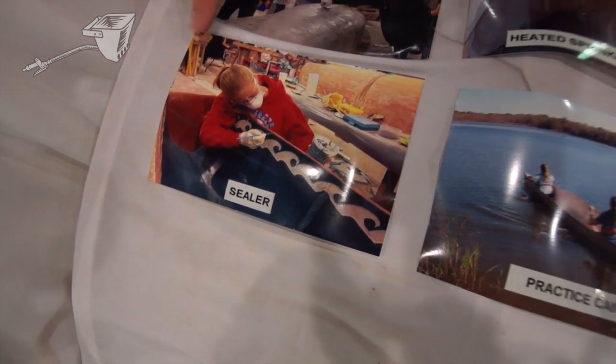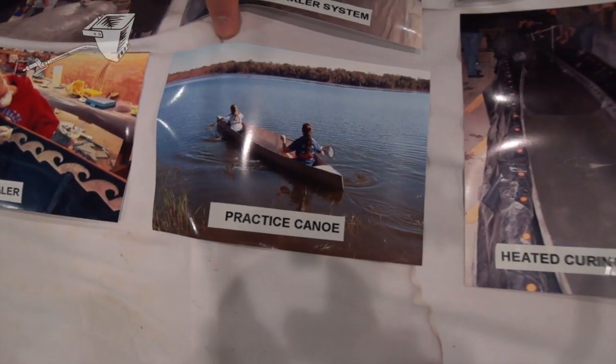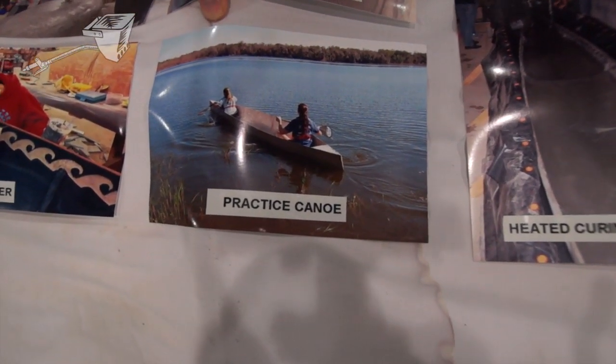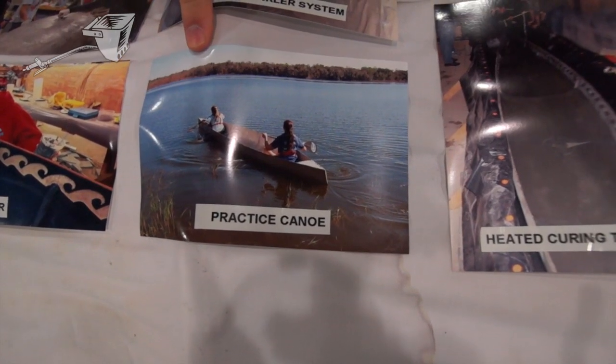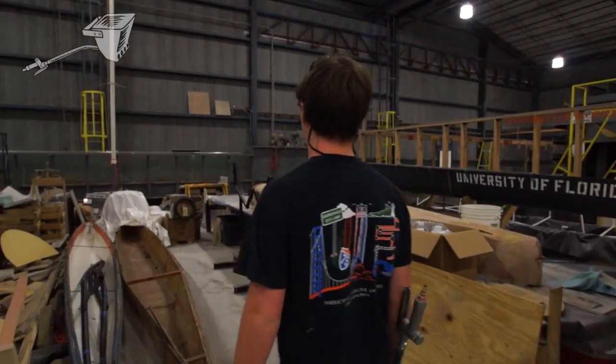Once that was completed we went ahead and applied some sand sealer to our competition canoe and then it was ready to go. This year we also made two canoes — this one is actually our practice canoe, which is out at Lake Wahlberg, and we gave it to our paddlers to give them an idea of what they're going to be experiencing in the real canoe.